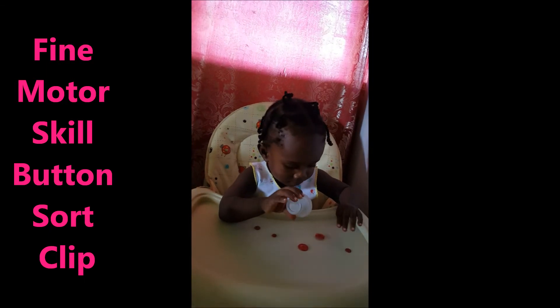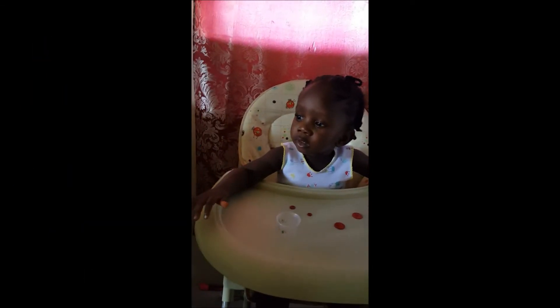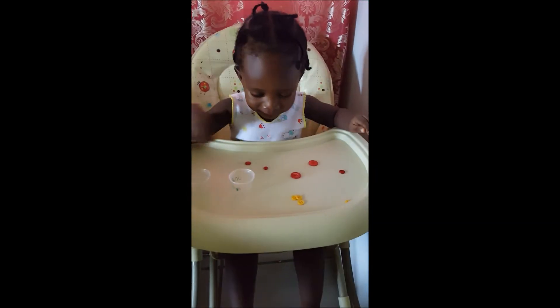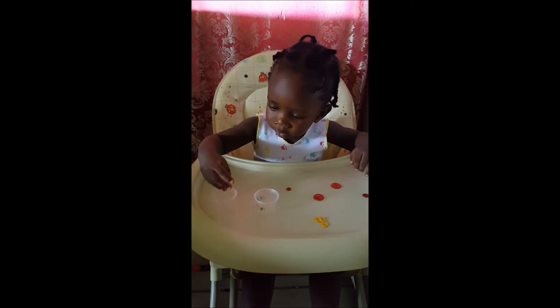You're going to throw it out again? Okay, let's try putting two of them this time. What color is this? What color is that, Ephraim? Yellow. So you're putting the red in one and you're putting the yellow in the other one, okay?